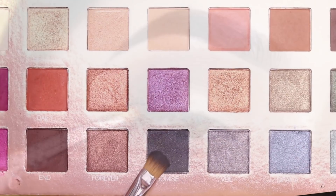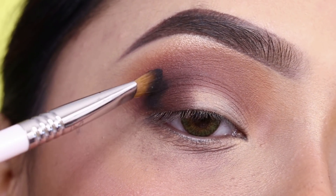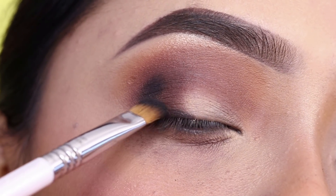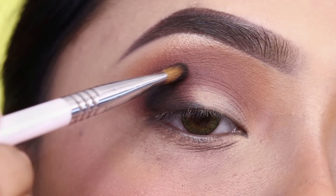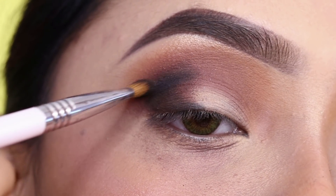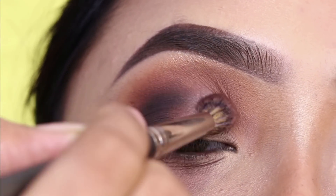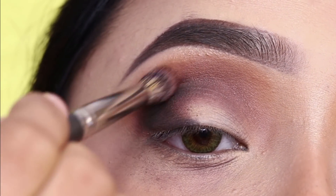Next, I'll apply the black shade to the outer V using the Sigma E54 brush. I'll apply it very precisely in very specific places. Then I'll blend the brown shade with the black shade and blend into the crease as well.